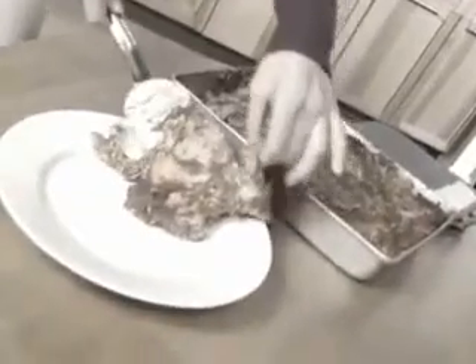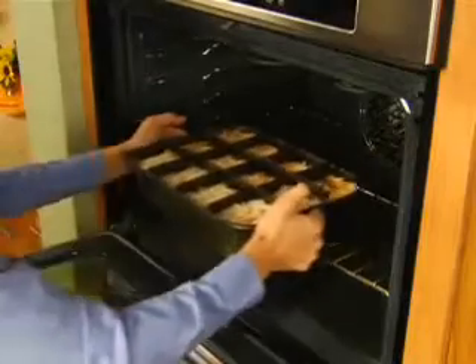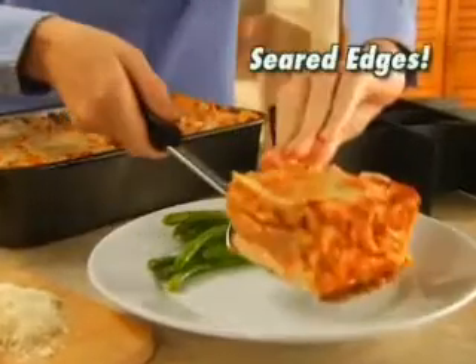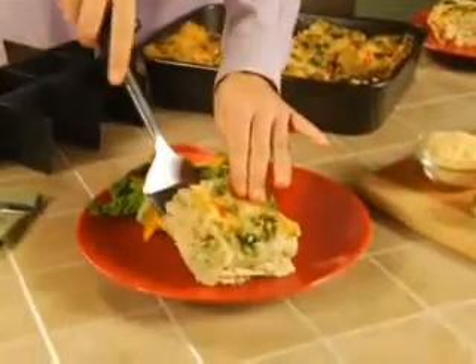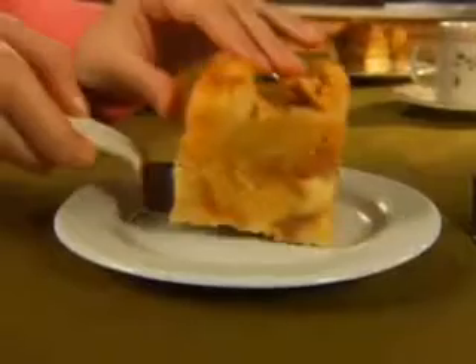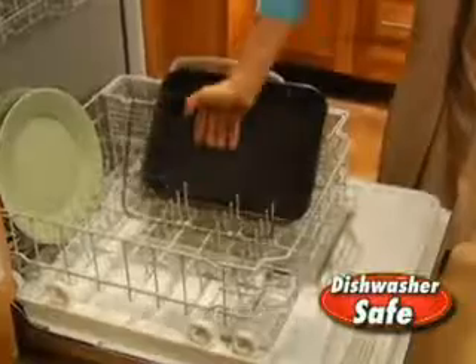Forget lasagna that falls apart. Just insert this amazing slice-and-serve divider, then bake so each piece cooks evenly with seared edges so it won't slide apart. Serve perfect portions of vegetable lasagna, breakfast casserole, or yummy bread pudding. It's like having two pans in one. Plus, it's all dishwasher safe.